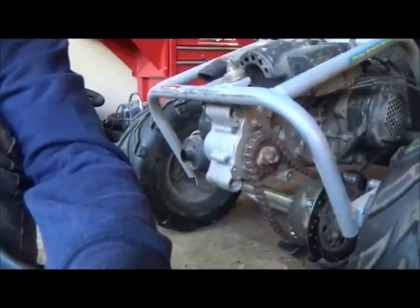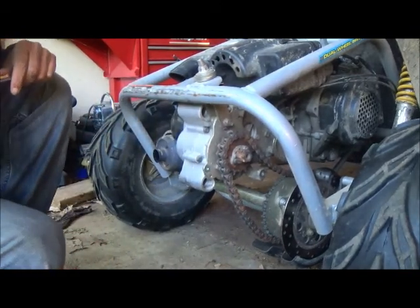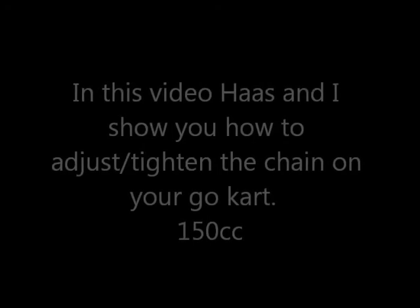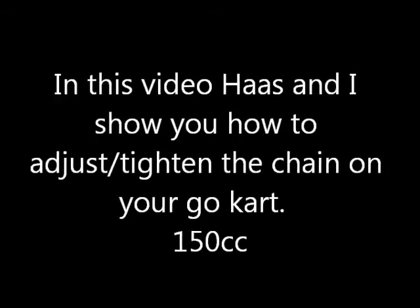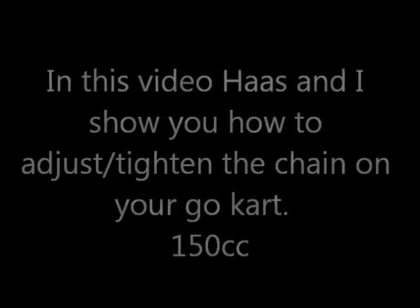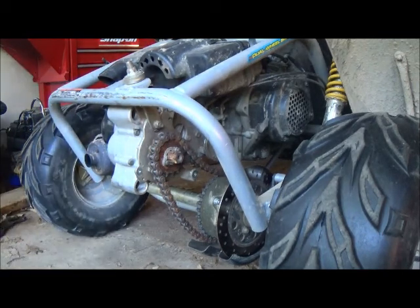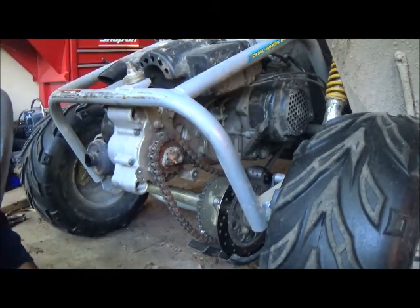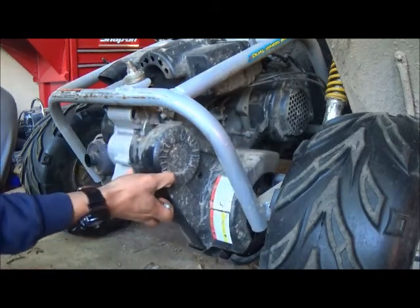What we're doing today is we are showing you how to adjust the chain on your go-kart — the 150cc, Japanese, Chinese, whatever. There are a lot of different versions of it. So far I've removed the chain guard just for demonstration purposes; you don't need to remove it yourself.